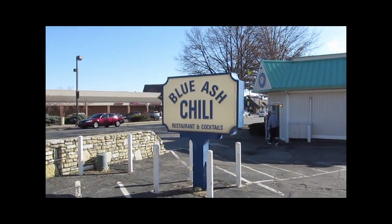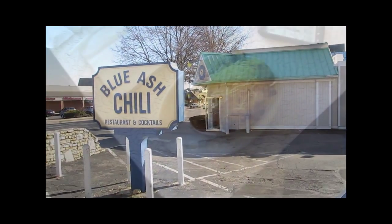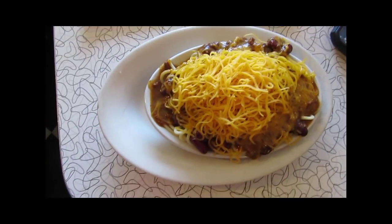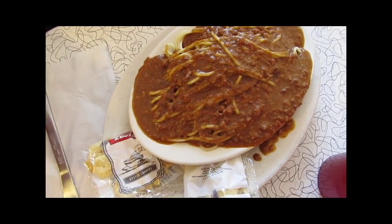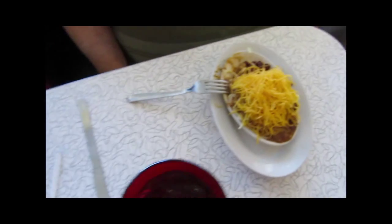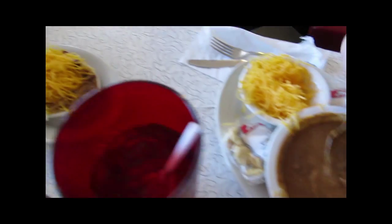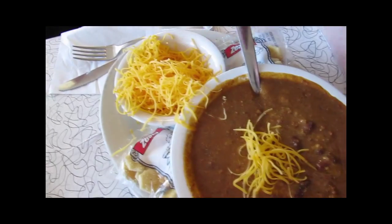We're at stop number four, which is Blue Ash Chili in Kenwood. Here we're at Blue Ash. This is my four-way — I switched to beans instead of onions. Bob's got a two-way. Nice big portion. Small five-way with a nice big pile of cheese on there. And Fred's got the chili with beans and a little cheese on the side. Here we go, we're eating away.